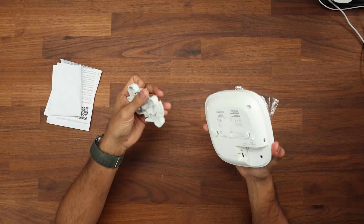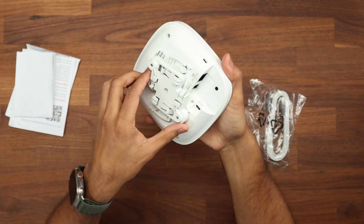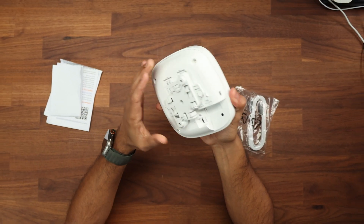Inside the box you get the AP itself, a network cable, the mount, and instruction guides on how to get it mounted and set up. To mount it is simply a click system on the back — once you've placed the device, it clips in and away you go. It's really that simple.